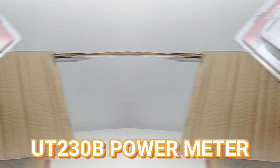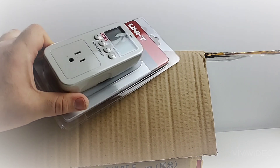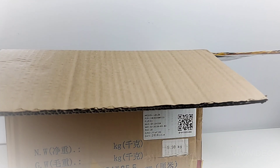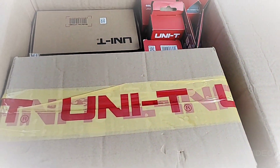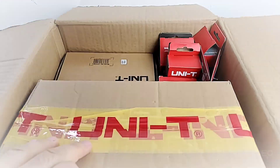Christmas is like every month now on the channel! Okay, let's see — wow, it's a Unity power meter, the UT-2 series. So cool! Let's just give you a little overhead view — oh yeah, yummy yummy yummy, oh my goodness.